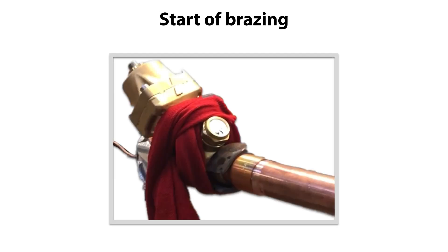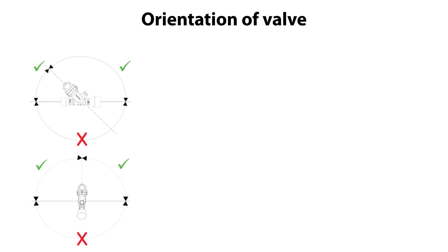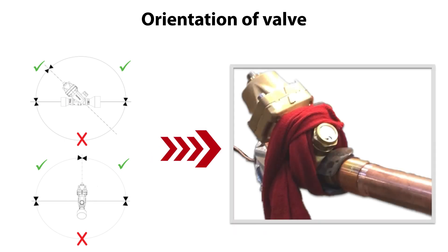We are now ready to brace the valve together with the copper piping. Please note that you can install the valve in the direction specified here. In this video, we brace the valve together with piping where the valve is in horizontal position, as seen here.